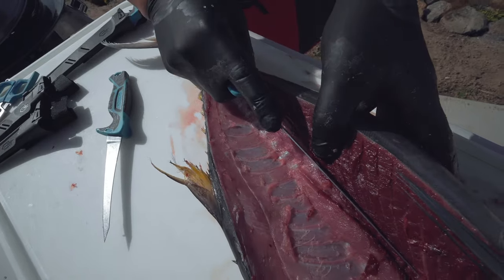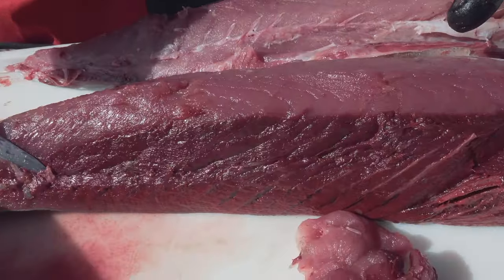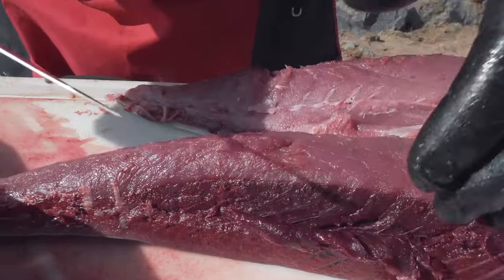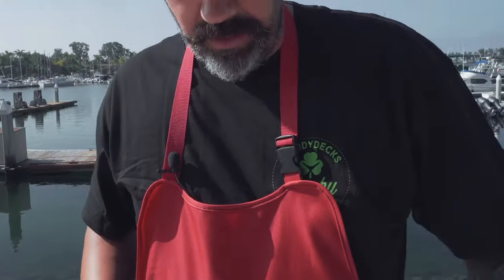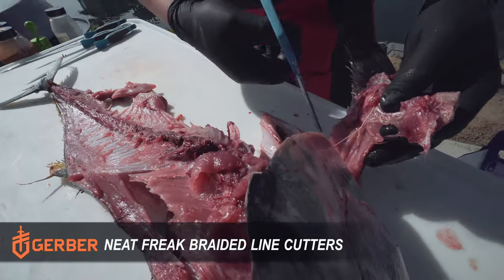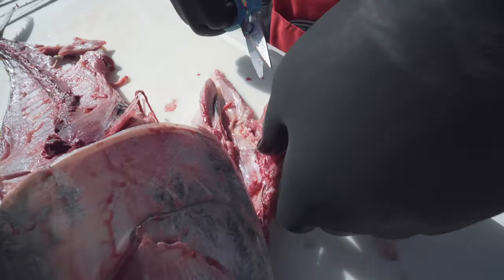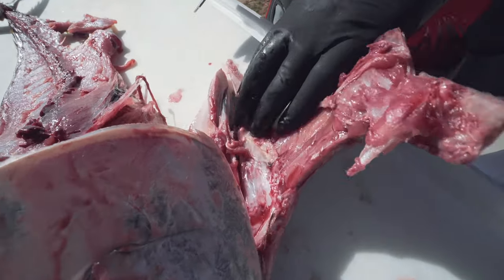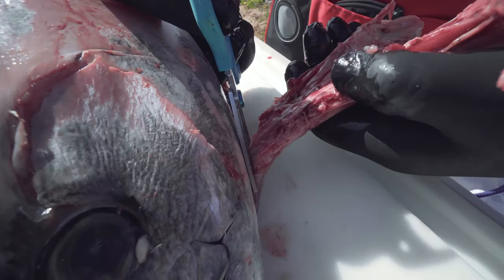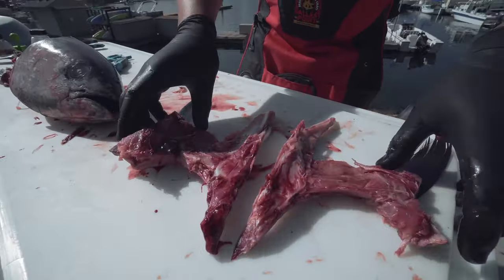If you look right here at all of this, this is all bloodline, and we're going to trim that off — that's part of the process when we clean this up. We've got these nice little scissors and we're going to cut right there. So this is the tuna belly right in here, and the tuna collar. You get a little bit of the belly — belly meat's right in here, which is real nice and fatty. We're just going to use these scissors nice and easy, cut it right here because we want to utilize the whole fish.